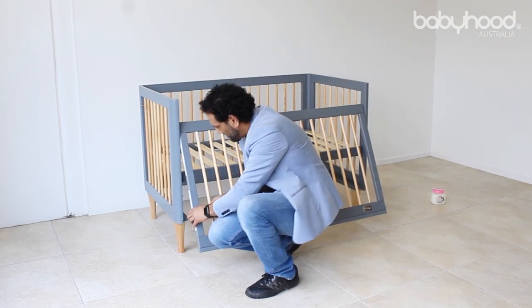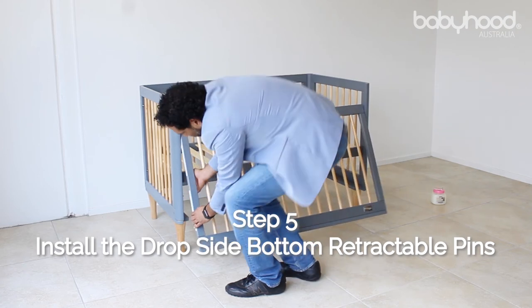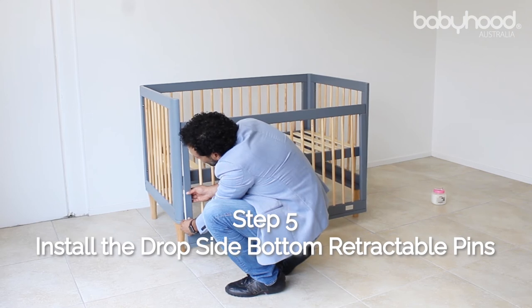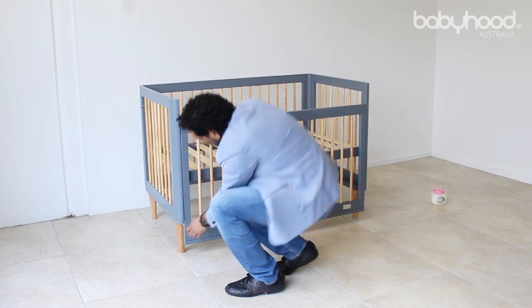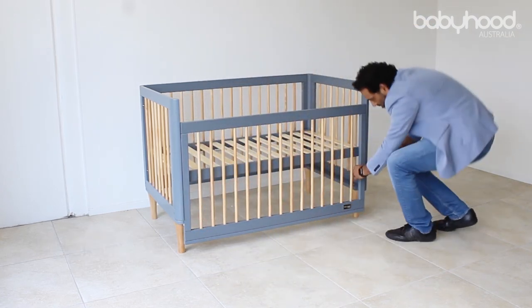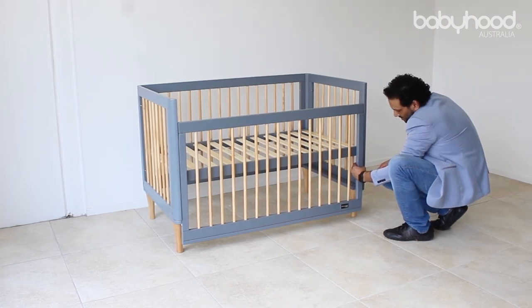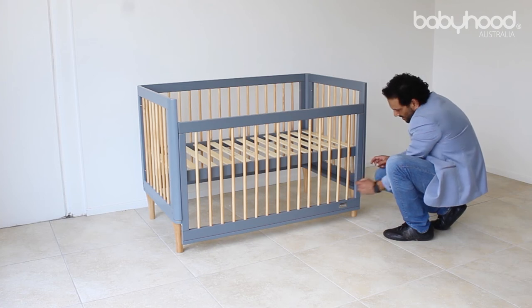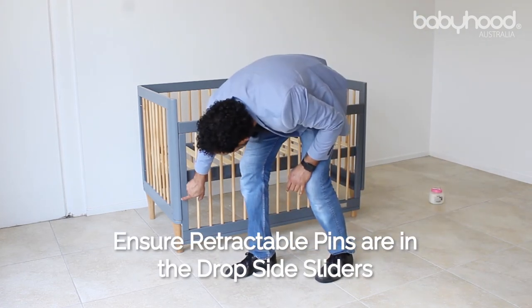Over here, as you can see, there's a pin. What we do is the pin needs to go into the slider. So you push one side until you get a click. Then you do the other side by getting your hand behind and feeling the pin. You push on the pin until you get a click. Just have a visual check and you can see that the pins are in the slider.